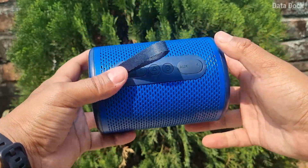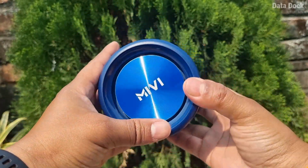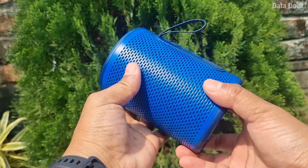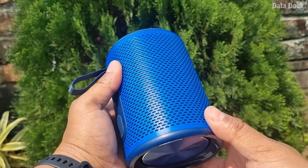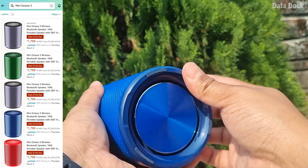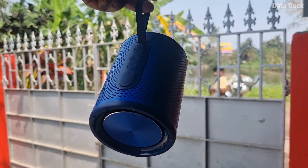The speaker has a metal grill which is pretty good, and above and below you have woofers. It feels pretty solid. I have the blue color variant here, though 5 different color variants are available. You can hang it and it has a sporty look overall.